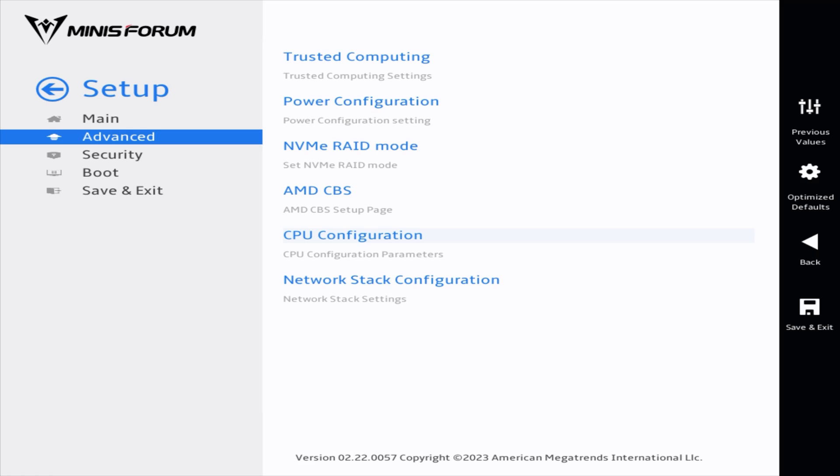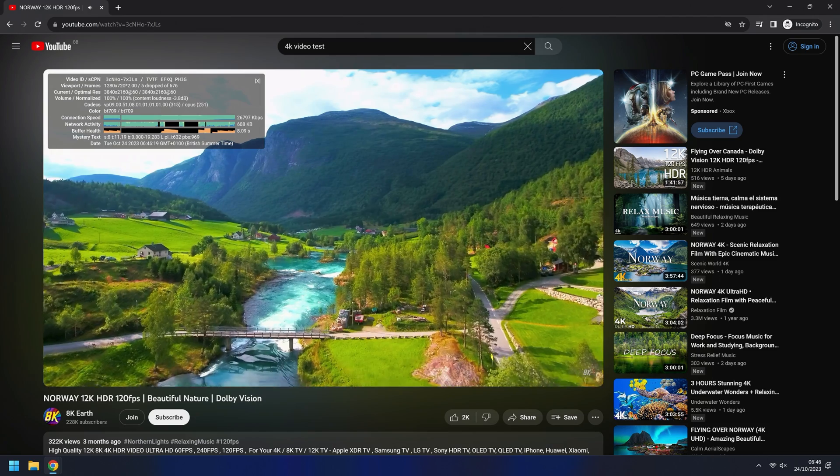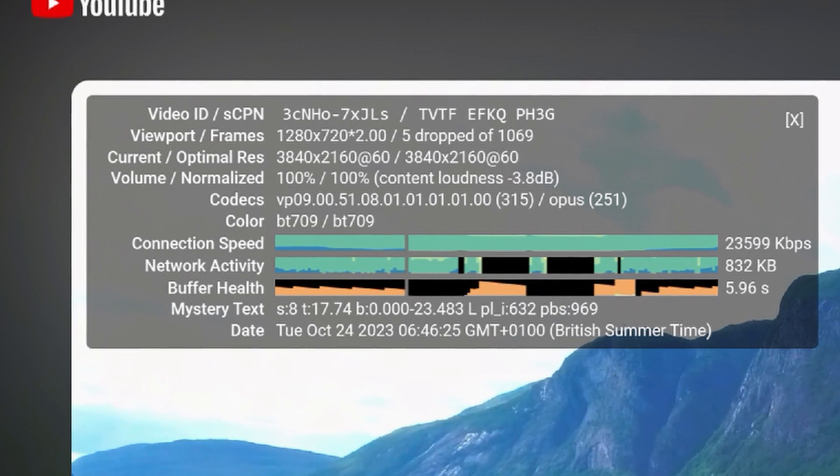Testing out some 4K video, it performs perfectly as you'd expect — just five dropped frames right at the start of the video, then it plays perfectly. So if you wanted to use this as a little media center, this would be perfect.